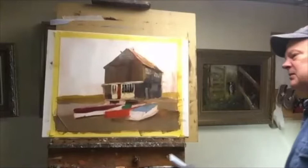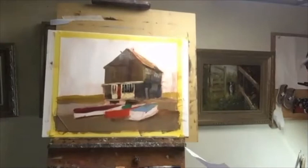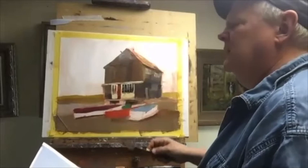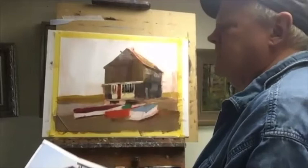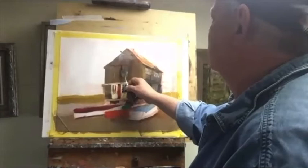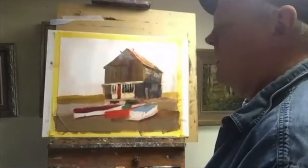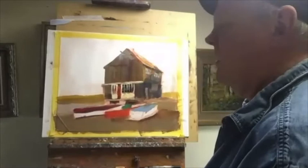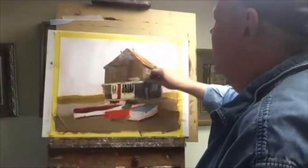I'm going to put it right underneath this peak — start putting in the shadow, giving it a little weight. I didn't do the middle of the door — there's a line running down this thing, that's the door, it has to come down. All right, I'm going to block in the sky real quick. Then I'll put in some boat colors, and that should get me moving along. I'm going to use my big brush again.